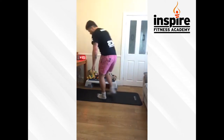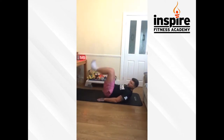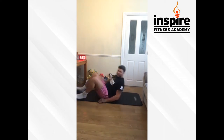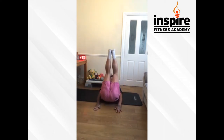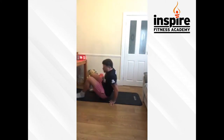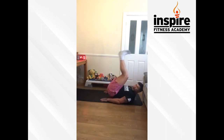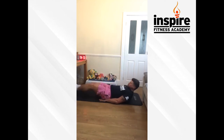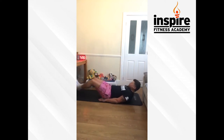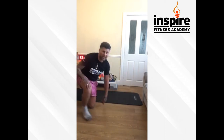Leg raises guys, let's go. Hands by your side or support on your back if you prefer — off the floor about an inch, and up. Let's keep it going, come on. You're doing brilliant — we're halfway through after this, round six of twelve. Come on, don't touch the floor. Ten seconds guys, keep it going, you're doing really well, we're halfway through. And time — end of round six, we've got six more rounds left.